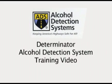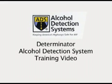Welcome to the Determinator training video. This video will provide you with all the necessary information that will help you get through your period of time that you must have an ignition interlock installed in your vehicle in order to drive. Remember, any vehicle that you drive in your state during this period of time must have an ignition interlock installed.